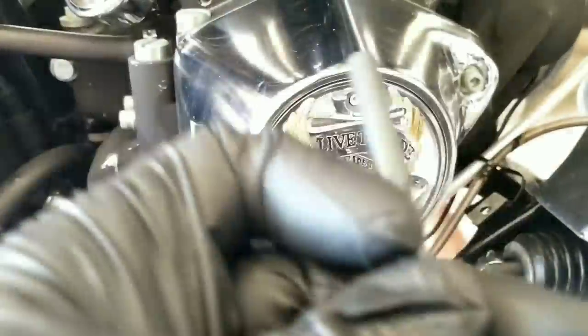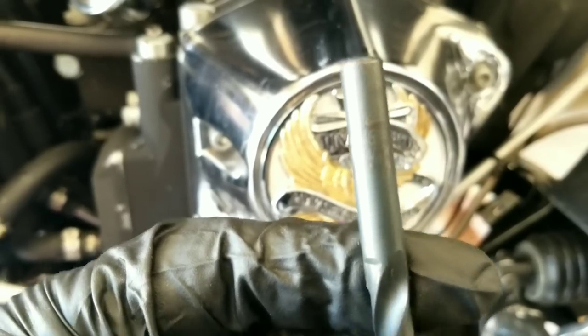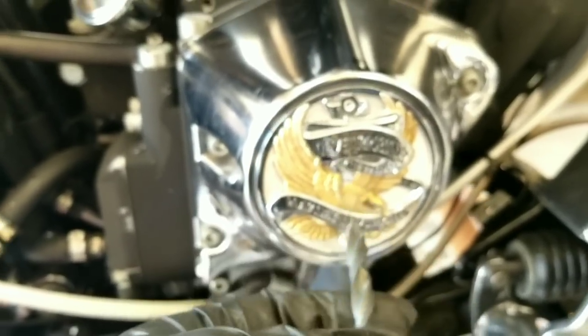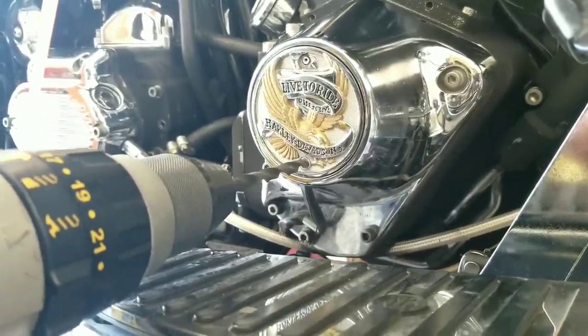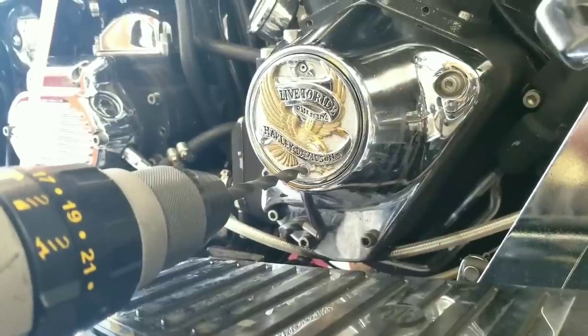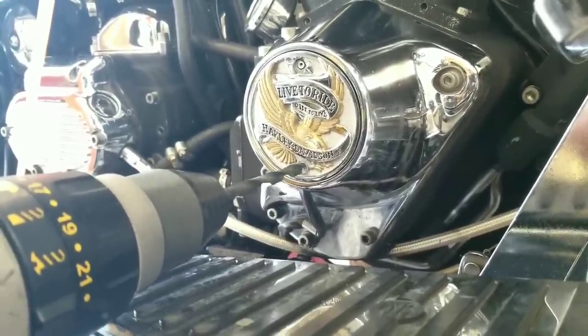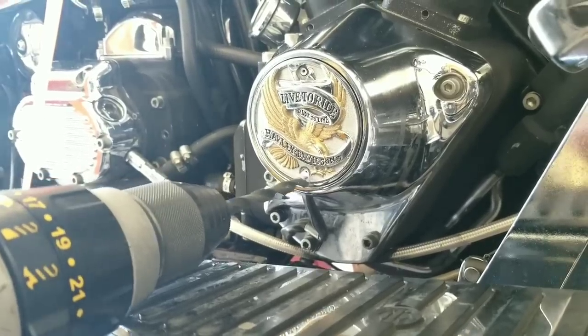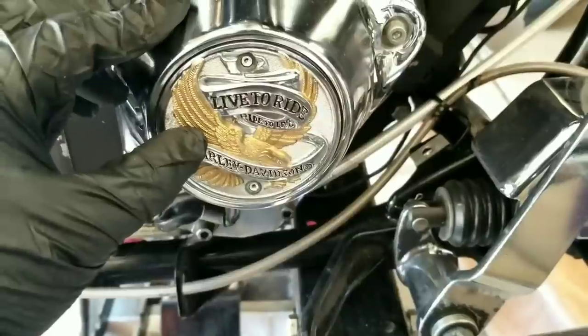Next we'll remove these rivets. I used a 5/16th drill bit. You don't need to have a lot of pressure — it'll just fall off once you get to it. I'm running out of battery so hopefully I got enough. Boom — see, that's all you need.